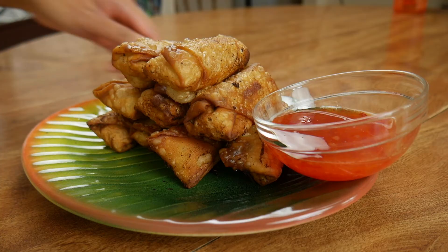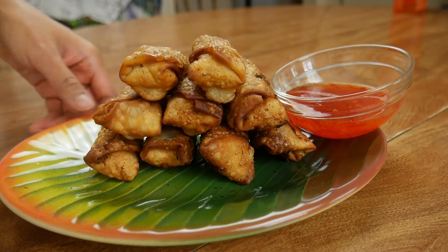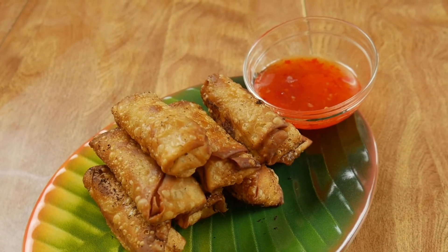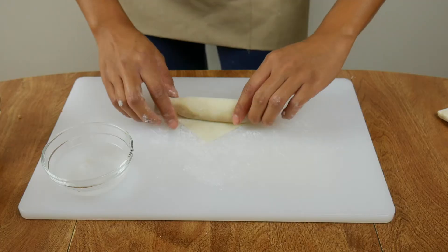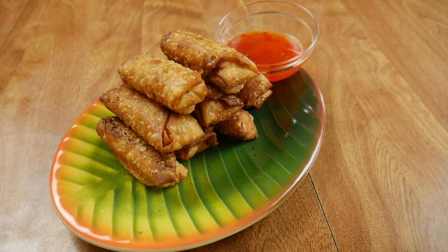Serve these guys hot and fresh with the dipping sauce of your choosing. I love dipping lumpia in sweet chili sauce or banana ketchup, but I've also seen people dip it in vinegar. Wasn't that recipe super simple? I feel like once you get the wrapping technique down, everything else is a breeze. I really hope you guys enjoyed that video and I hope that inspired you to make lumpia at home. Thank you guys so much for your time and I'll see you in the next video. Bye!